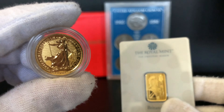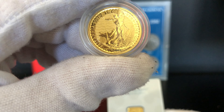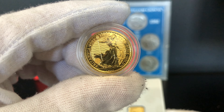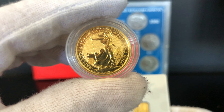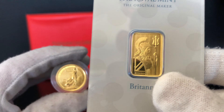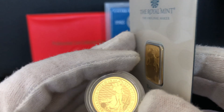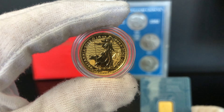The benefit to having the coin is if you look to the left here on the coin it has that padlock. This padlock is a security feature to help identify fraudulent pieces, whereas the gold bar does not have this. The bar just has a lovely Britannia design which would also be very hard to replicate fraudulently, but it would be much harder to do that with the Britannia coin.